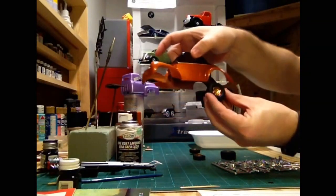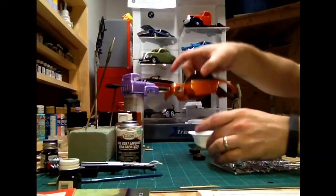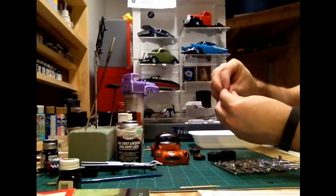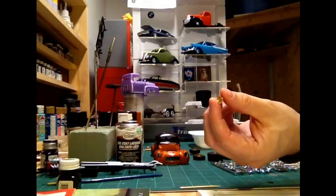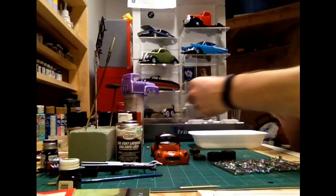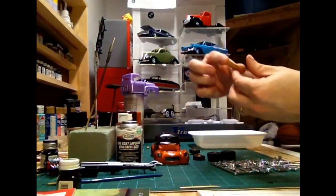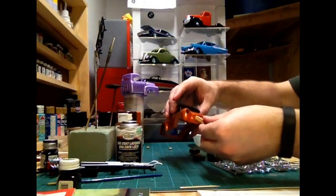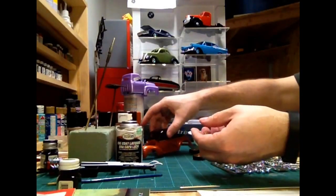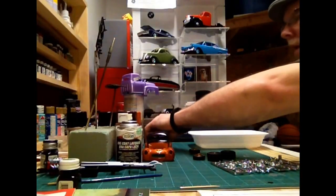You'll get an idea of how that's going to look. I did go ahead and paint the bezels for the headlights gold, and I also painted the grill gold as well. So it's going to be a lot of gold trim — this is my sort of pimped-out gold car — but everything's coming out really well with the 41 Willys.